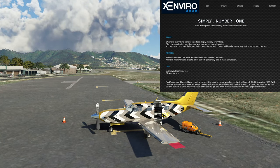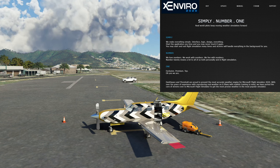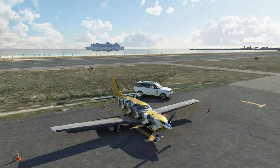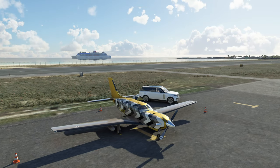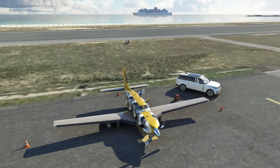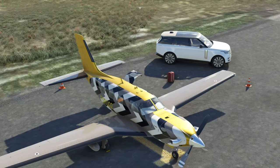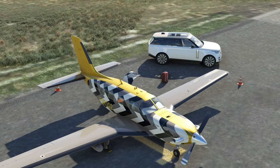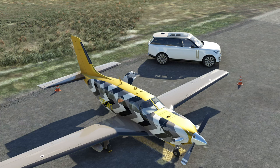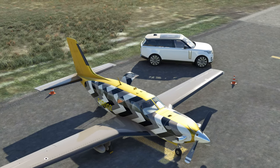Today I'm also using live weather — we're using the Xenviro weather application. It's a fantastic live weather application for Microsoft Flight Simulator. I can't talk about it enough, though it is a little expensive. You can see the SUV just pulled up and if we take a look outside the SUV, we actually have some luggage — this is so cool. The luggage is also going to be changing, so every time you get new passengers the luggage is going to change every single time. There are a bunch of different luggage sets they are using — just like the vehicles, there's going to be several different vehicles that are going to show up to your aircraft.